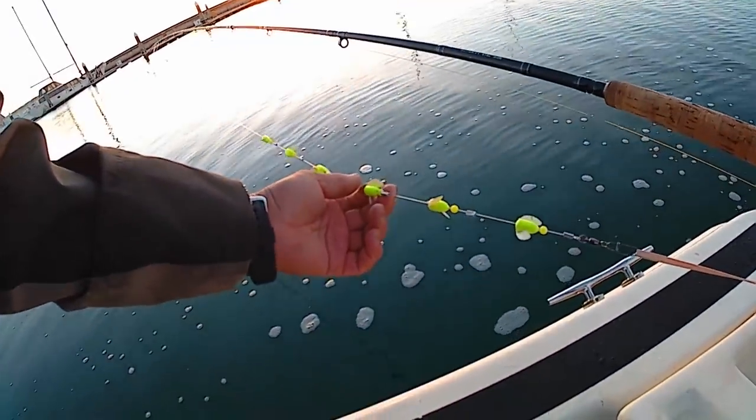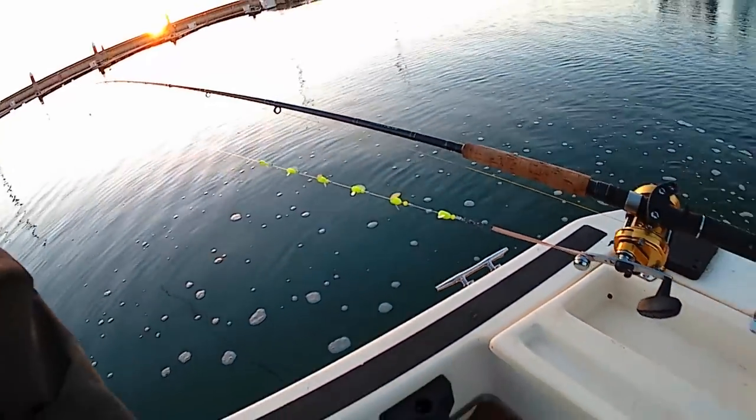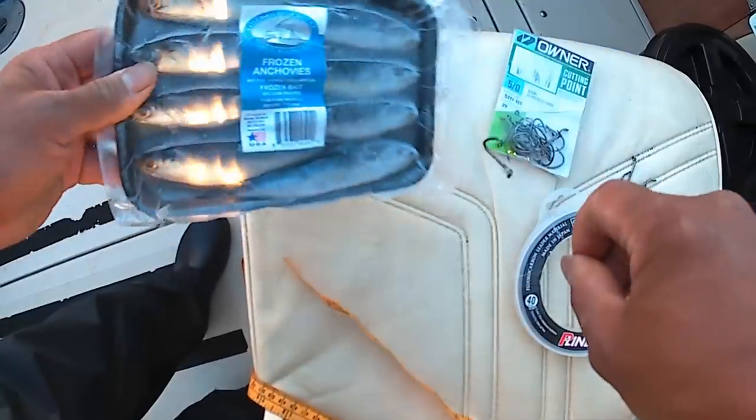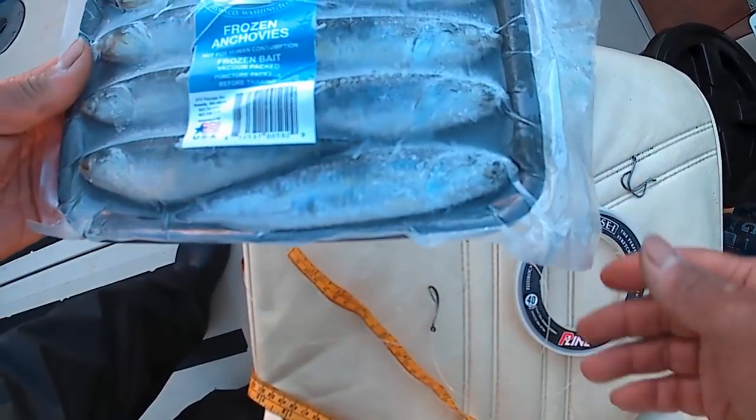This will keep it suspended from the bottom. And if you know the South Bay, there's a lot of junk on the bottom, so you don't want to trail a lot of stuff on your hook. We're going to be using frozen anchovy today, and these are about six inches long.